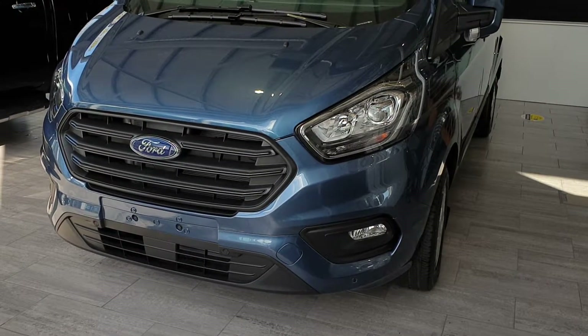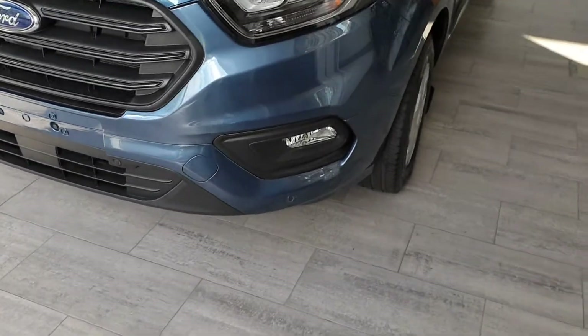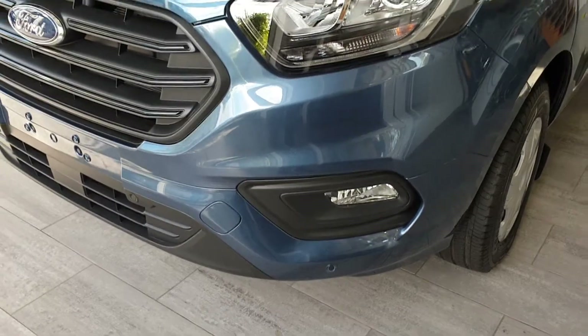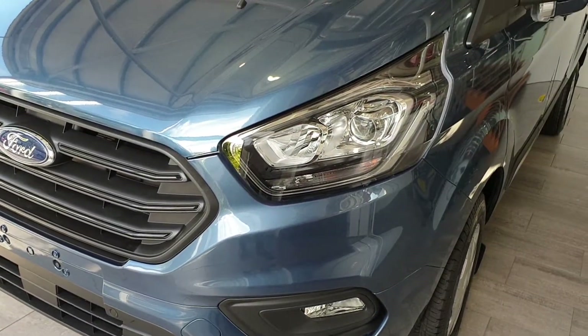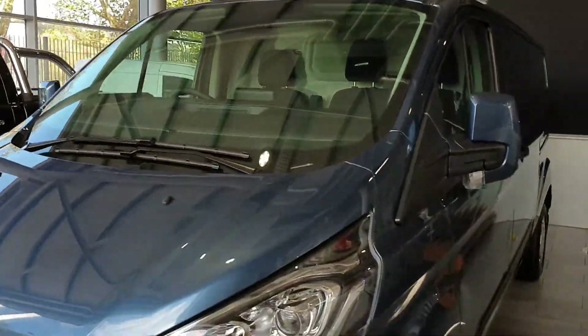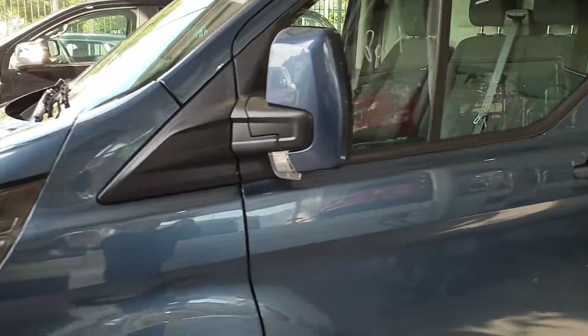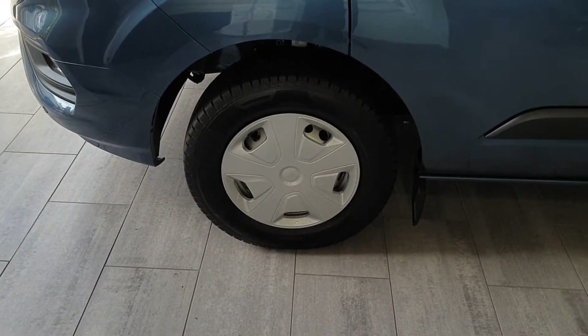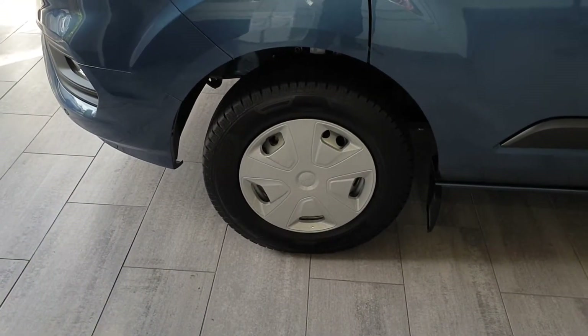I'll just run through a few of the features with the Trend Plus. You've got a colour-coded front bumper, front and rear sensors, fog lights, auto lights and wipers with daytime running lights. You've also got a heated windscreen and power heated mirrors. It comes with 15 inch wheels with full wheel trims.